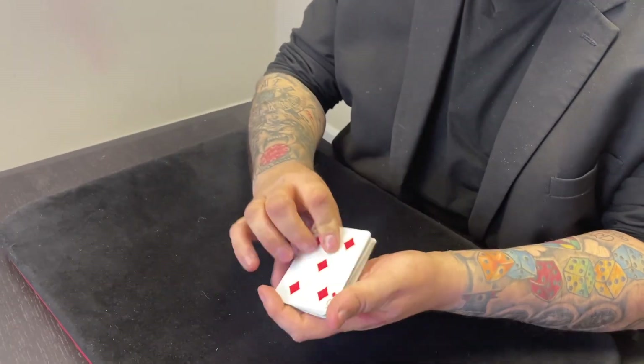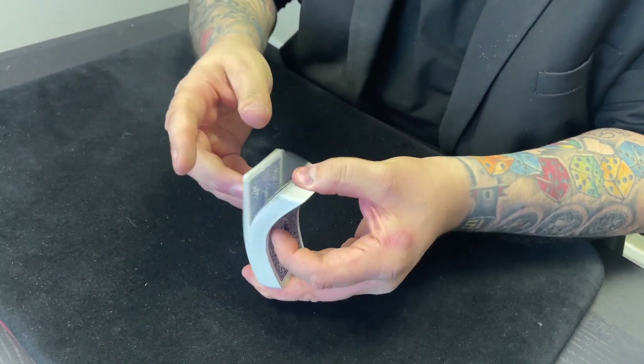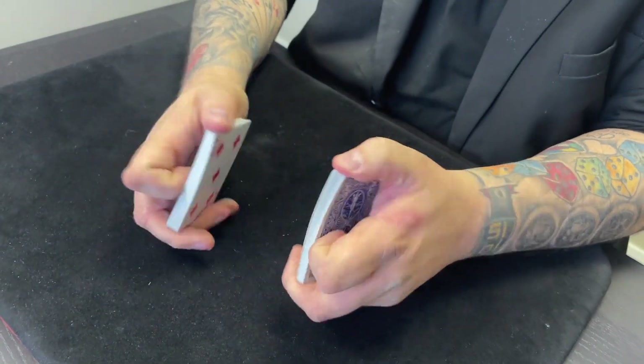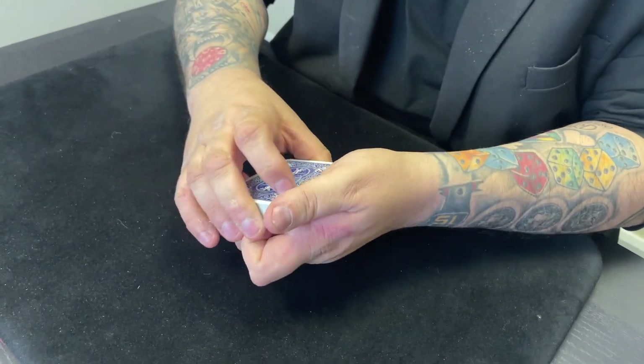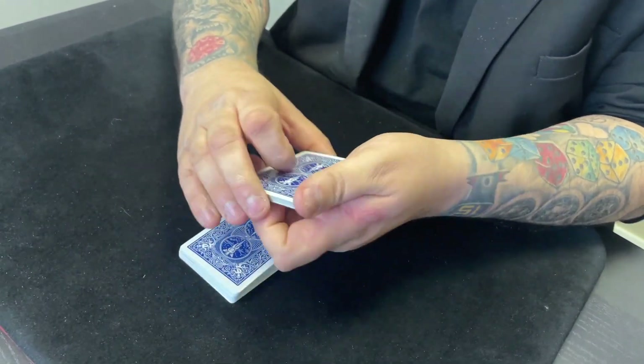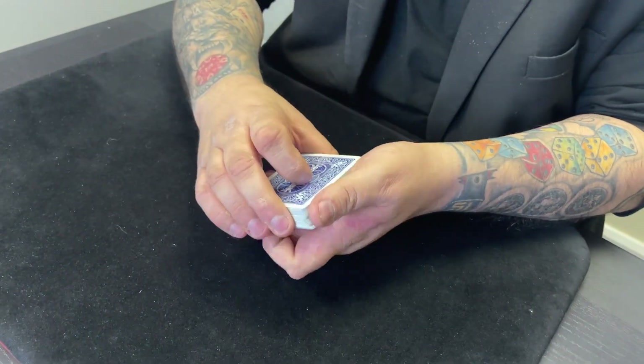Let's just assume that the deck of cards is shuffled and mixed up — which it is, as you can see. You can give the cards a shuffle yourself, you can very easily get somebody else to shuffle the cards, you can cut the cards. All of that fun stuff is possible. And then the whole idea is you're going to get somebody to touch four cards.